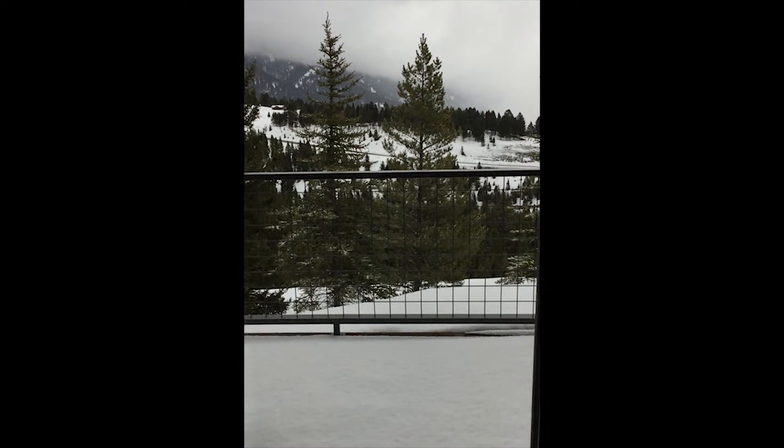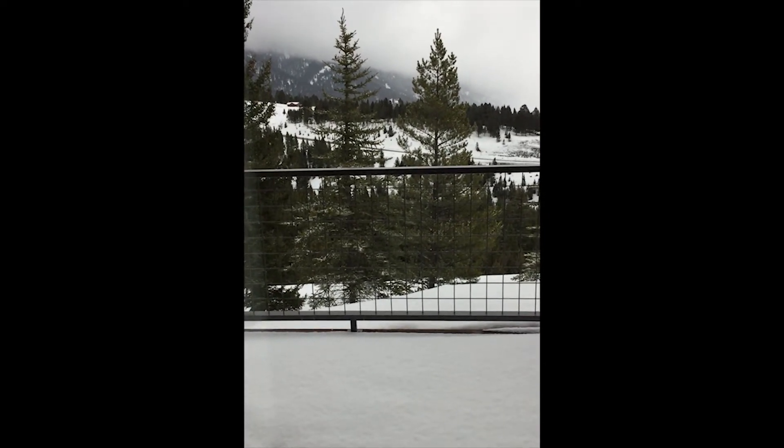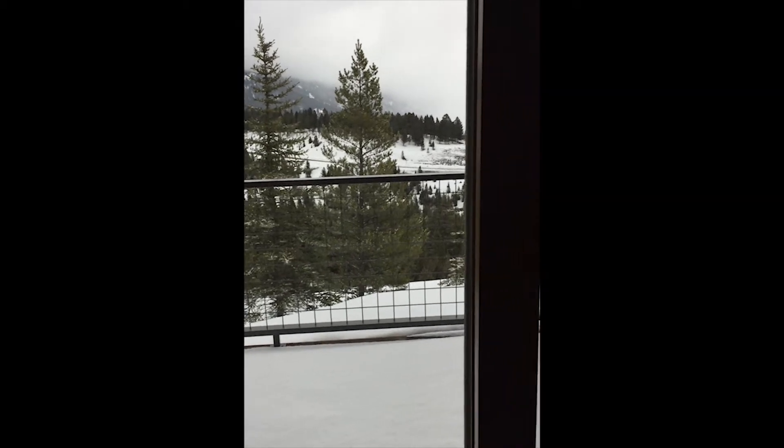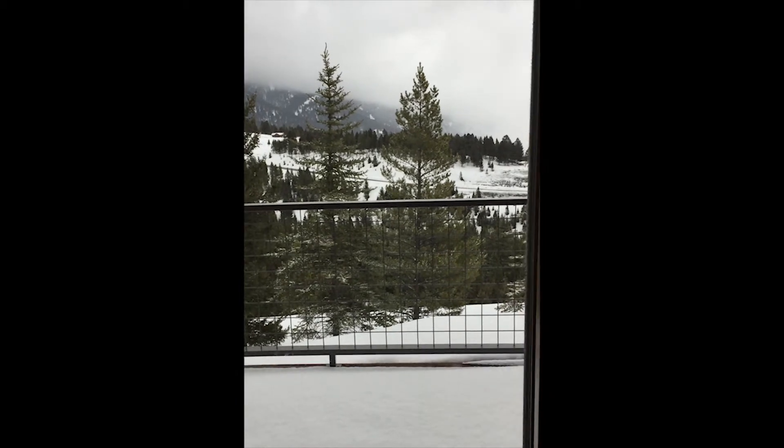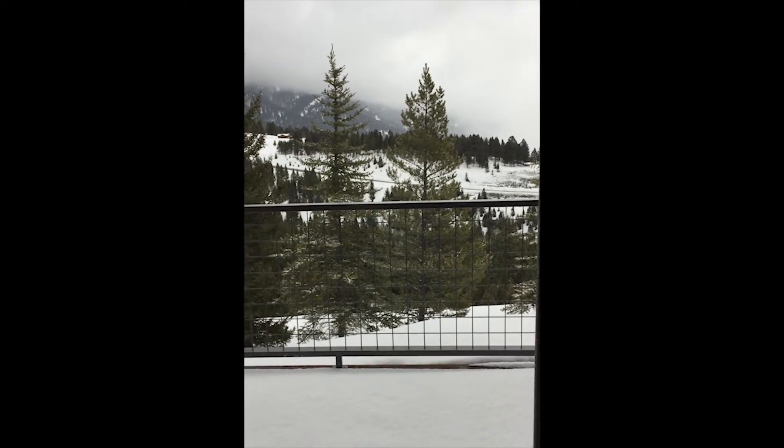If you don't have a window like this in your house, you can also take it outside and find a place that is shaded but still bright. You don't want to be out in bright sunlight, or inside a dark shadow — you want even lighting outside.